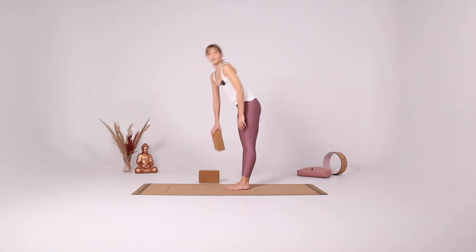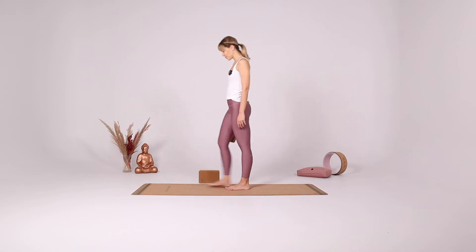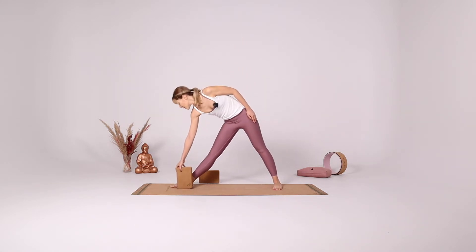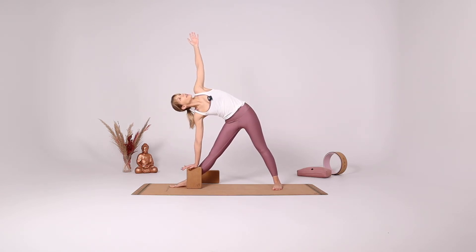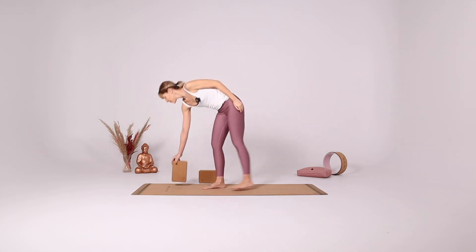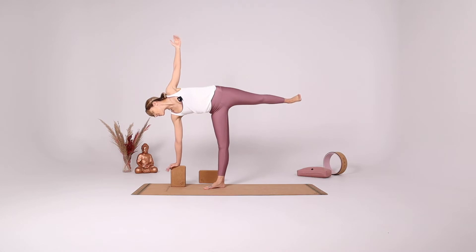Blocks can also be useful to support us in poses where we're having a difficult time finding balance. For example, Trikonasana is a great example — you can just put the block inside your foot and elevate yourself to find more stability. You can also use the block in your half moon pose for better stability.